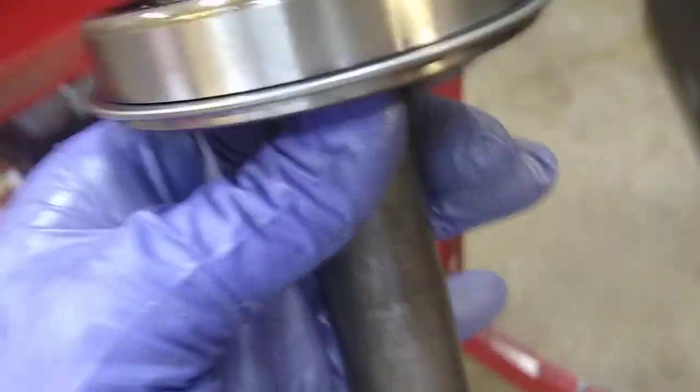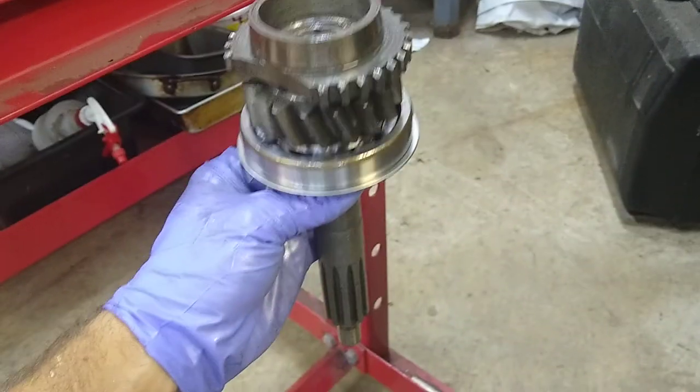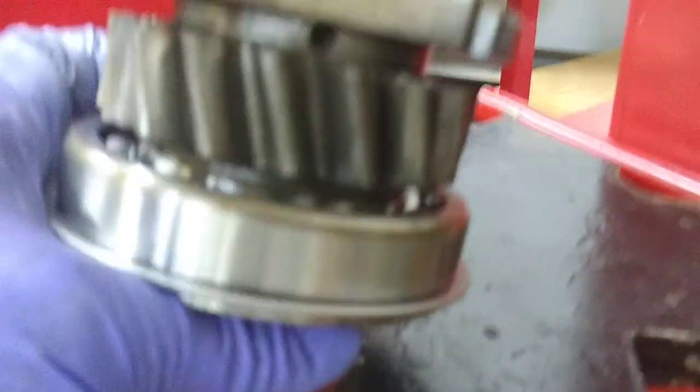Alright, so I have reassembled the clutch gear, or the clutch input shaft, put the bearing on. Basically I put it in the press like this, made sure that the press plates were underneath the bearing nice and secure, and then I pressed it down. I put that piece of flat stock across the top here and pressed it in.